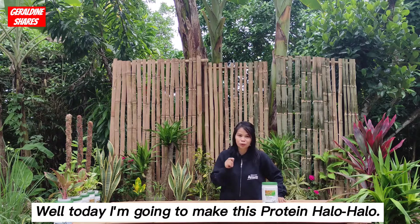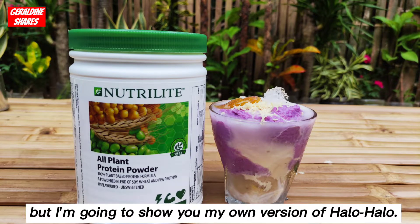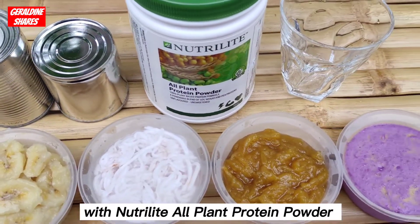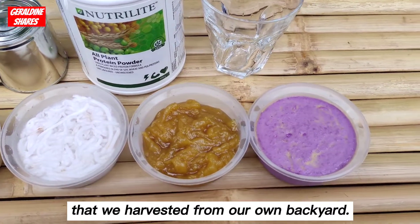Today, I'm going to make this protein Halo Halo. Now, let me show you how to make it. There's a lot of ways to do it, but I'm going to show you my own version of Halo Halo. My version is uniquely made with Nutrilite All-Plant Protein Powder with plant-based, homemade ingredients that we harvested from our own backyard.